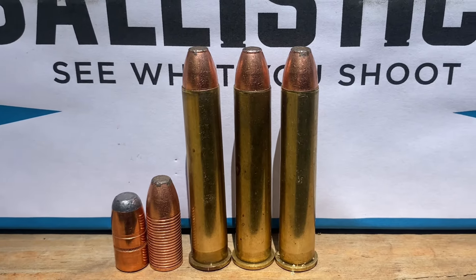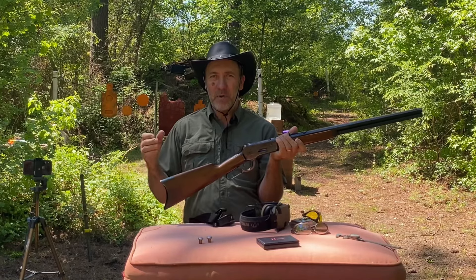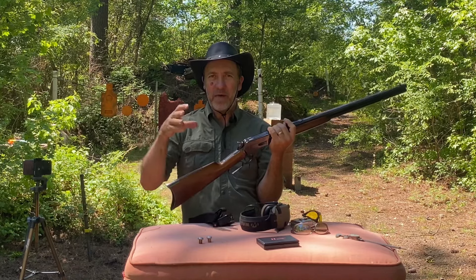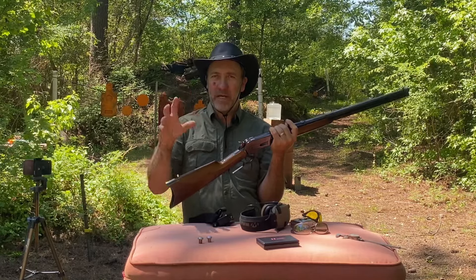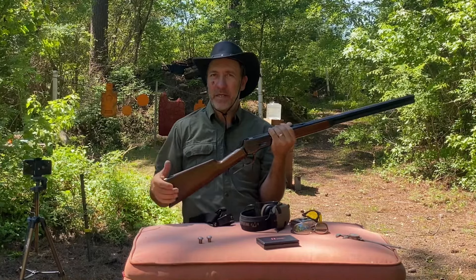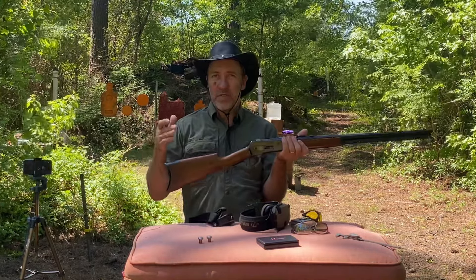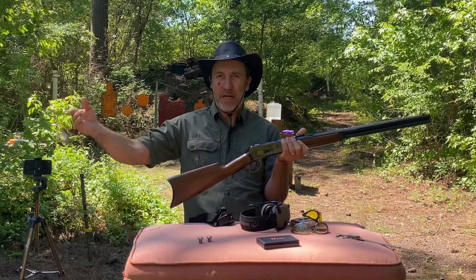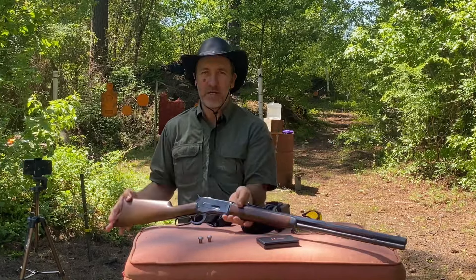We were able to get these up to 2109 fps. We're going to shoot them into some water jugs and see how well these bullets hold together. The base of these bullets is solid copper, the front end is hollowed out with a lead core that expands really well. We're going to see how well they expand, how far they penetrate, and get an idea of how well these bullets will hold up on big game at maximum velocity. At farther ranges they're not going to expand quite as much - they're not going to over-expand for sure.